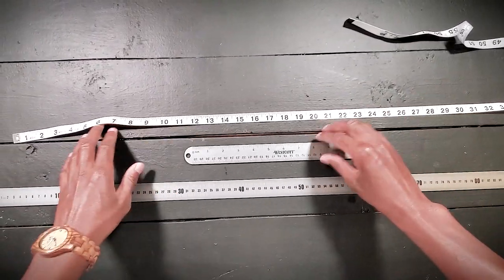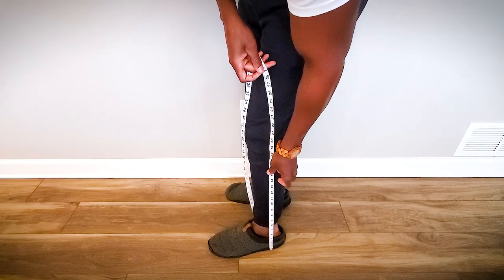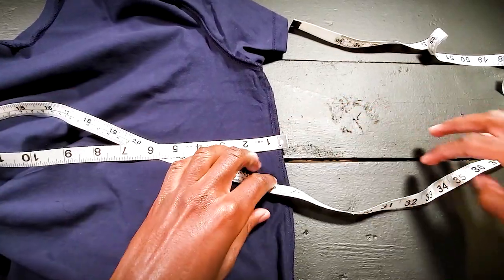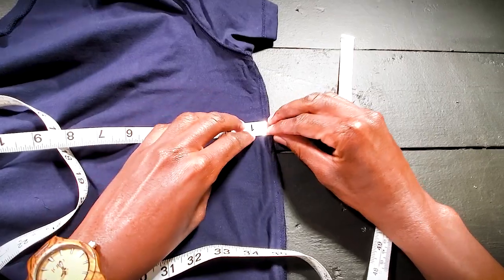To unpack that a little more: you're going to use a fabric measuring tape whenever you're doing things like measuring the side seam on a dress shirt or a t-shirt, or if you want to taper a pair of jeans and you need to measure where your knee is — that's super important. That's when you use a fabric measuring tape. Where it drops the ball is it ends up being way too long for very short, small measurements.